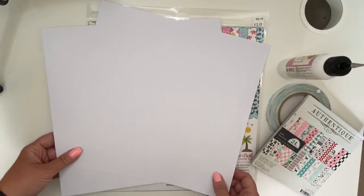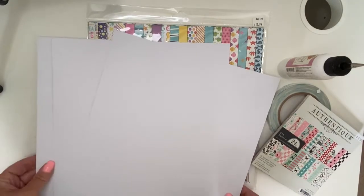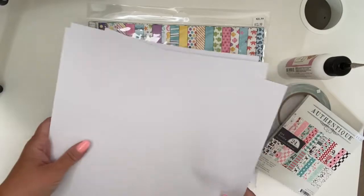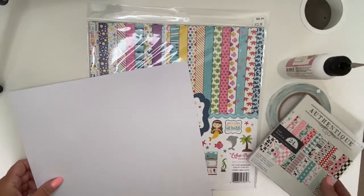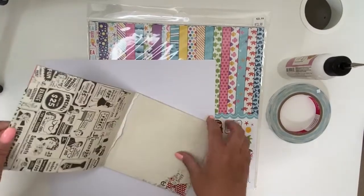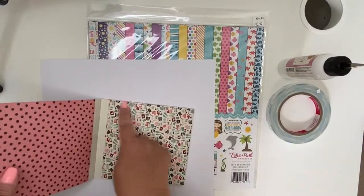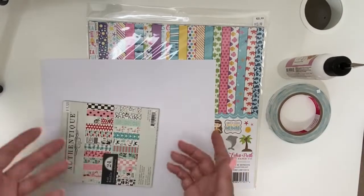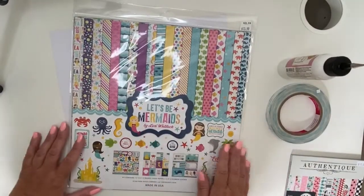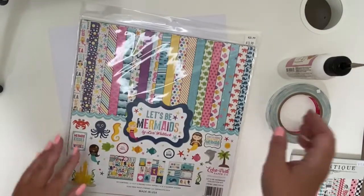For this project it's really just a few materials. We're going to use four pieces of 12 by 12 cardstock — you can use whatever color coordinates with your paper, I'm using white because it shows up best on camera. Then your patterned paper, and that's it. If you want to keep it simple, you can use a six by six pad and that will exactly cover each piece. In this case I'm actually going to use this 12 by 12 kit from Echo Park, 'Let's Be Mermaids,' because I promised my little niece an album full of mermaids.